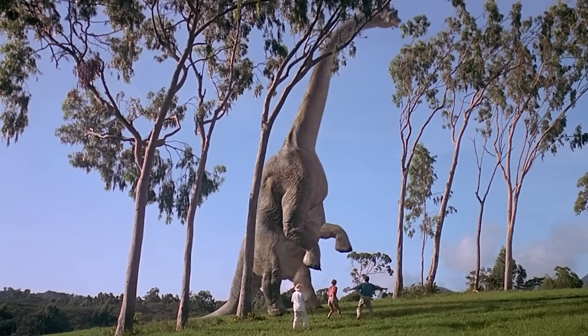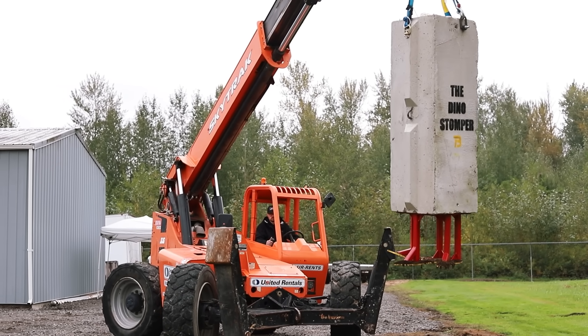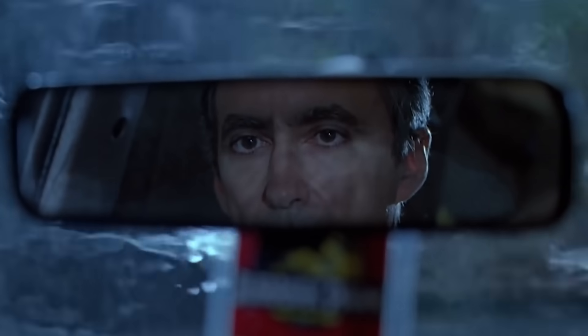Estimates of Brachiosaurus weight range pretty widely, so I'm going to pick somewhere in the middle with 110,000 pounds. Let's say when it was eating, its feet came down from about 12 feet — that's 1.7 million joules of energy. To recreate that with the Dino Stomper, it would need to go like 98 miles an hour and drop from about 320 feet. This telehandler will only get our block up to 35 feet.